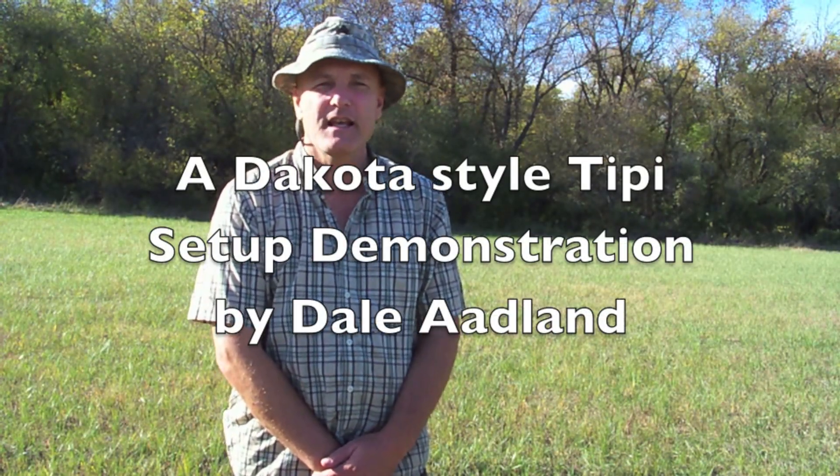Hi, my name is Dale Odland and today I'm going to demonstrate how I set up my teepee. I know there's many different ways to set up a teepee and no particular way is the right way or the best way or the strongest way, but this is how I learned. I was shown how to set up a teepee this way about 30 years ago by an older gentleman who learned how to set up a teepee like this back in the 50s, and he learned it from a gentleman who was showing this technique around 1900.